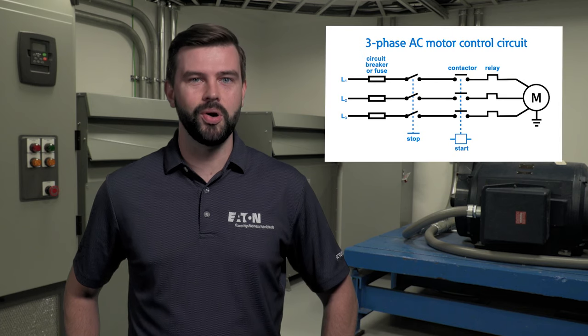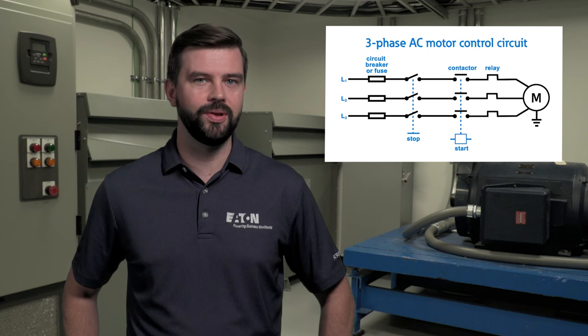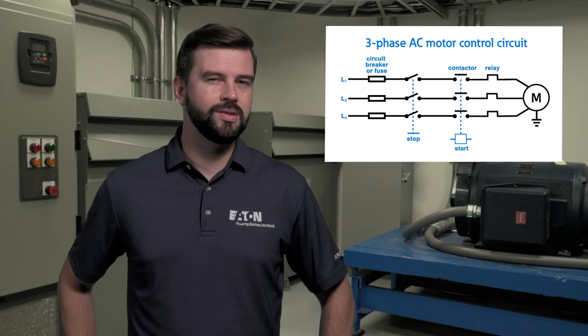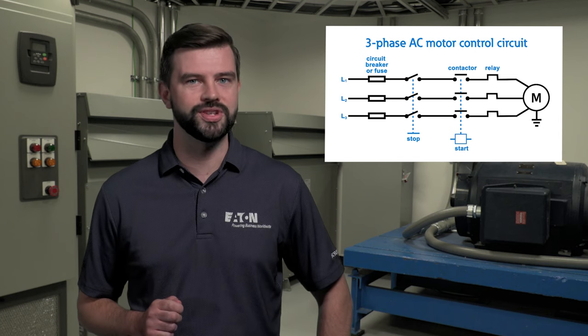Motor starters also serve to protect the motor from electrical events such as overloads and under voltage conditions. In most cases, three-phase AC induction motors and motor starters are used, which matches power transmission and utilities in our electrical grid, though single phase or DC motors are sometimes seen in low voltage applications.